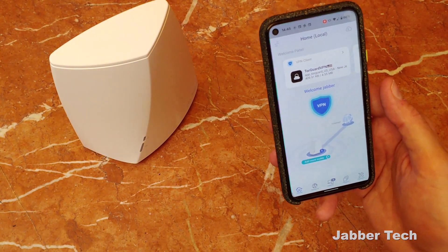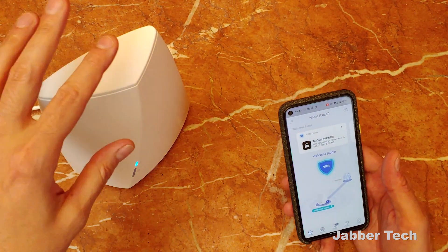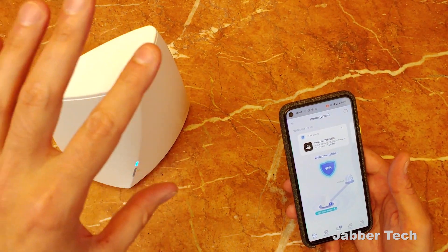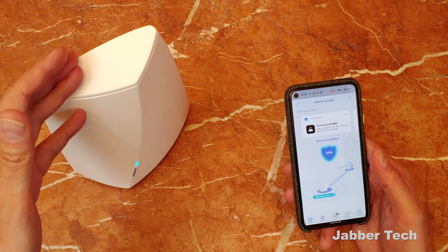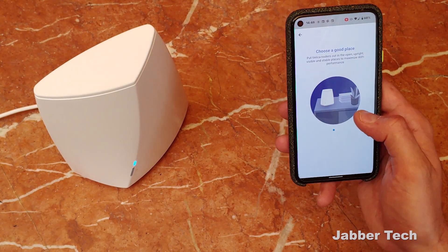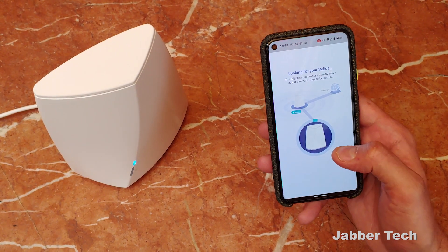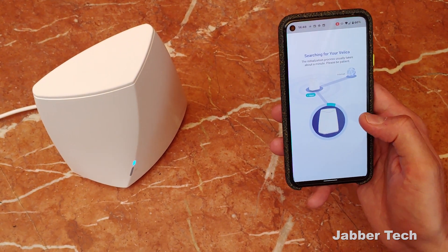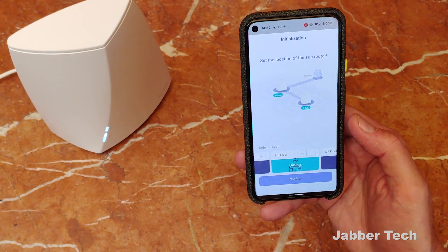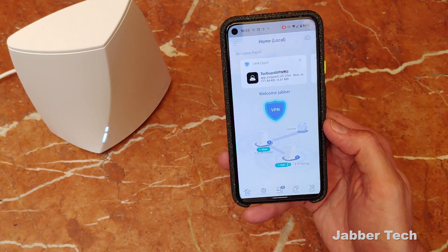If you want more advanced features, you do have to log into the web. If you're looking at a mesh system, you already know you probably need more than one router for full coverage. So that's where Velika also shines — it's super easy to connect a node. All you have to do within the app is click on add extra node, and that's basically it. No matter what your skill level is, you're going to be able to set up Velika in just about five minutes. Just select a location, click on confirm, and you'll be able to see that you have two nodes connected.